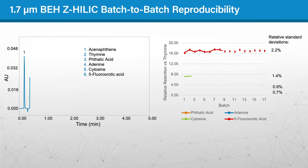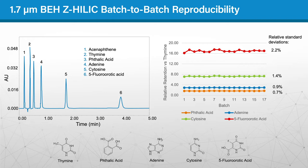The batch-to-batch reproducibility is excellent for the BEH-Z HILIC stationary phase, as shown by the very low relative standard deviations for the relative retentions of a mixture of acids, bases, and neutrals, which range from only 0.7 to 2.2 percent. These values are comparable to those of some of the most reproducible C-18 stationary phases.